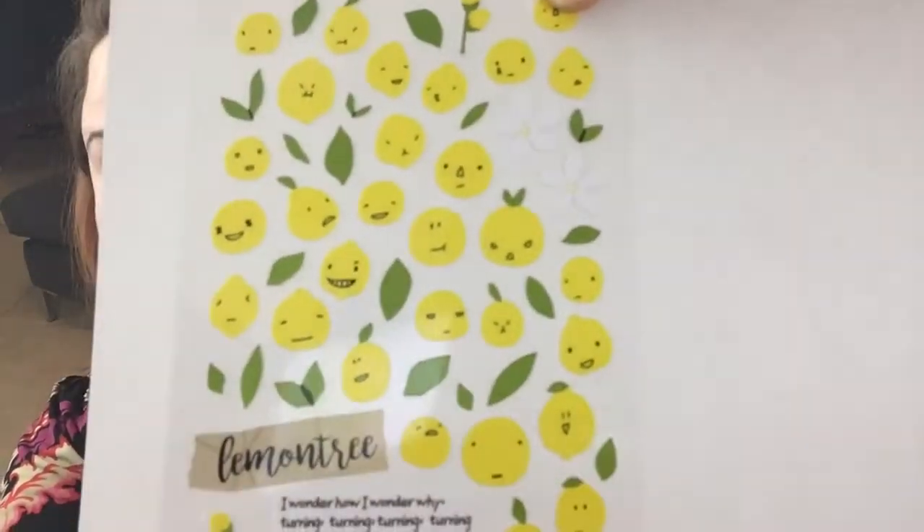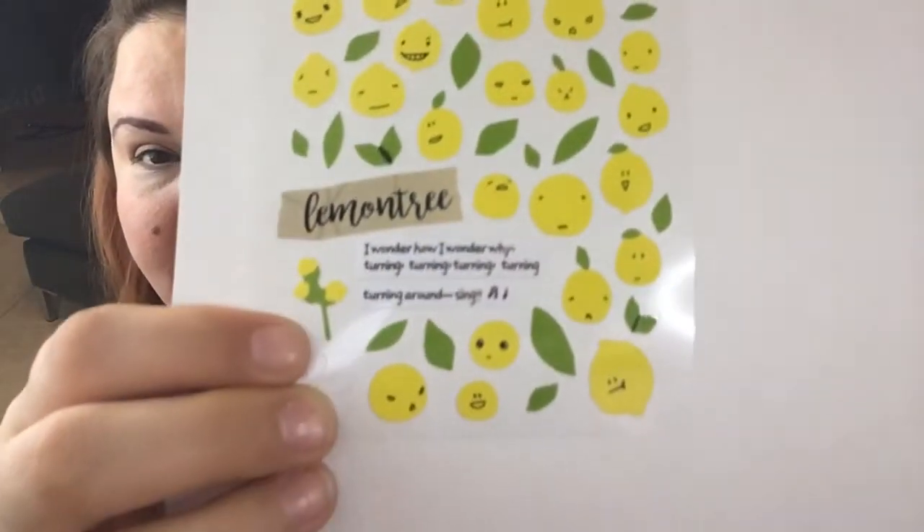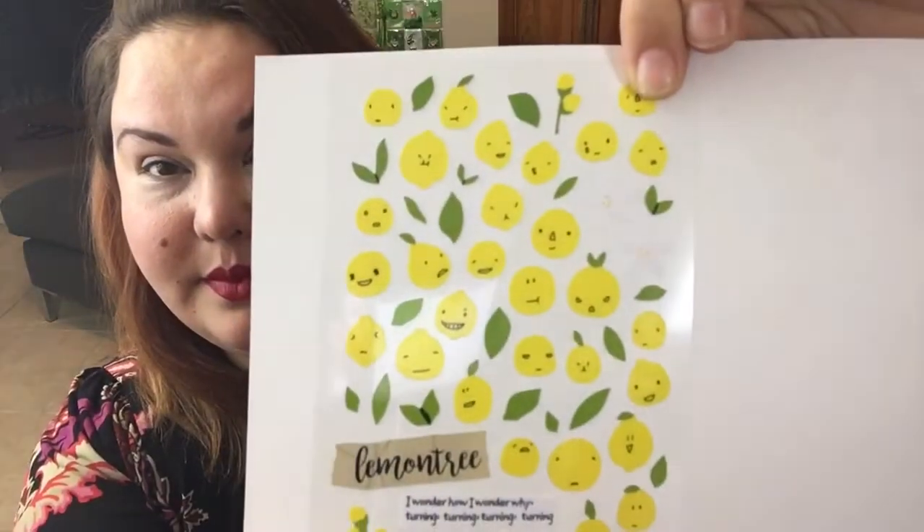So into the stickers. The first set of stickers I received says 'lemon tree.' I put a piece of white paper behind them so you can see them better — they're cute little lemons. The next set I got, these are very cute. I love a little sparkle.